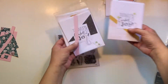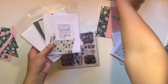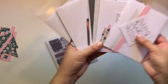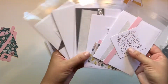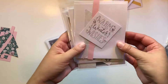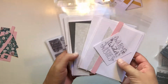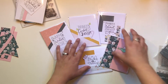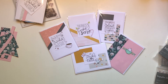So you guys, if you want this card kit sent to you, just go to my online store — there are links down below. Spend $50 or more before tax and shipping, and I will send you this kit of five cards plus instructions right to you. Thank you guys so much for watching. Hit me up if you have any questions, and look down below — there are lots of links for you guys. Have a great day, thanks, bye!